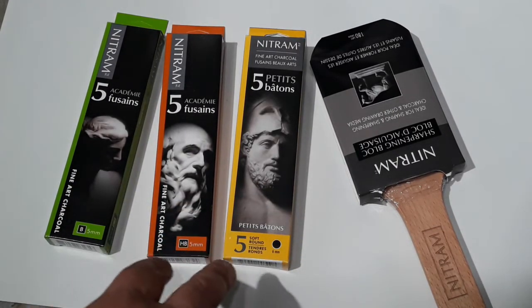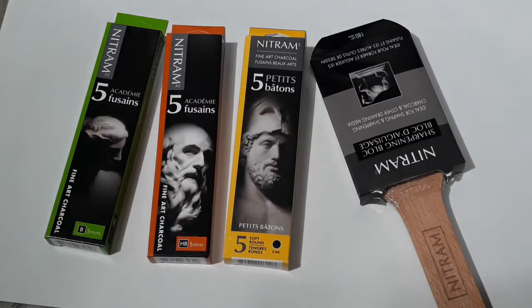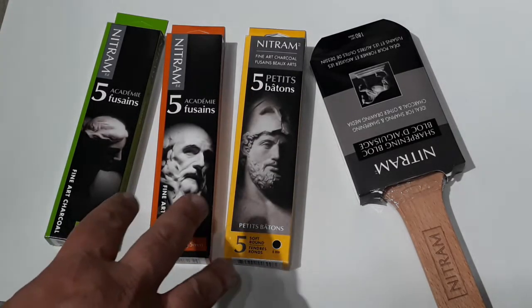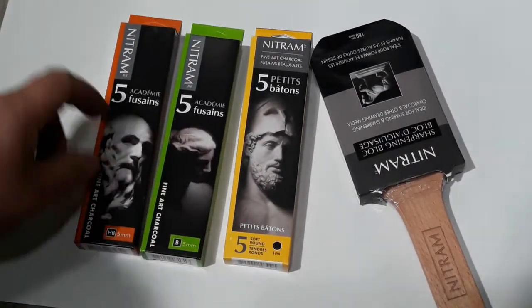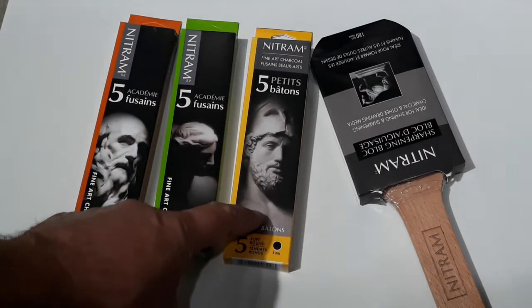I got three different kinds here — they make four different kinds. They make a hard kind — I think it's an H — but I didn't get the H. I'm not a fan of hard charcoal. It tends to cut right into the paper too much and create indentations; it tends to be more abrasive. I tend to go with softer charcoal. I got the HB, then the B, and then their soft rounds.